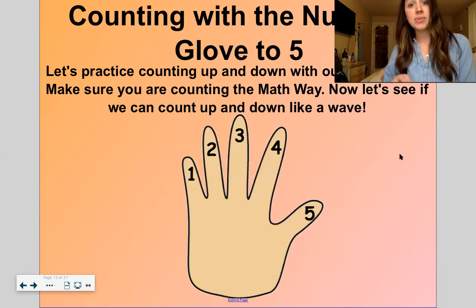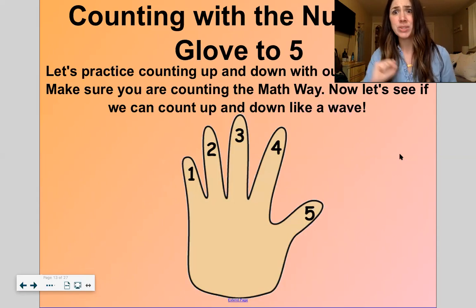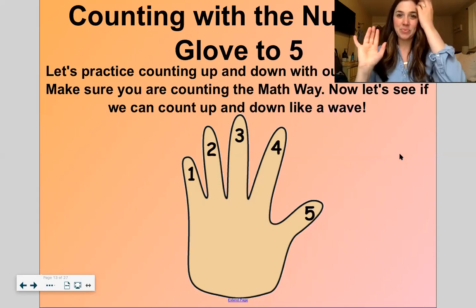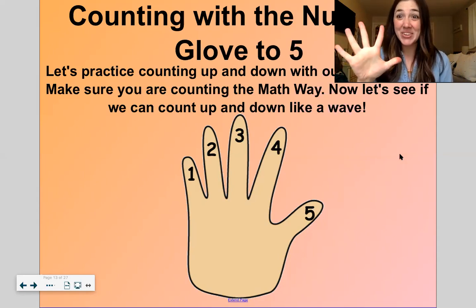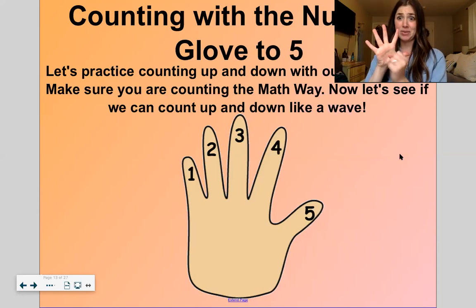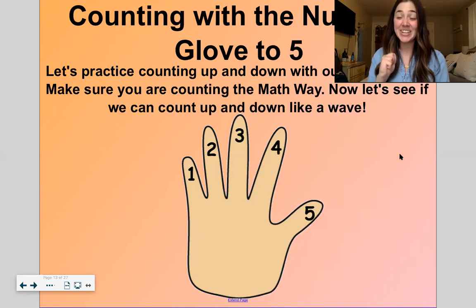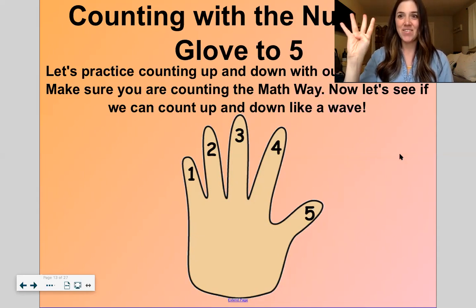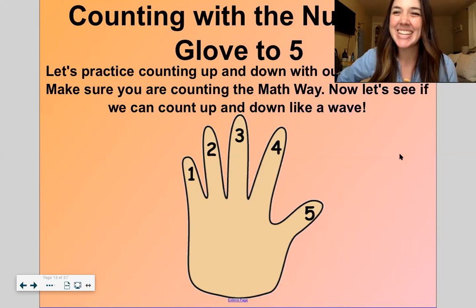You guys are so good at showing me beans. Now you can put your beans away. Let's get on our fists and count all the way up to five and then back again. When we count, we start with our pinky. Instead of going one, two, three, four, five all at once, we're going to do a math wave — like a wave. Ready? One, two, three, four, five. Now let's count down and put all our fingers back to a fist: five, four, three, two, one. One more time, faster: one, two, three, four, five — five, four, three, two, one. Nice!